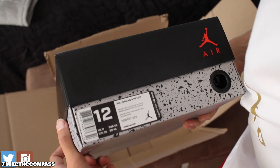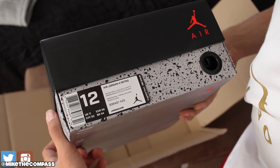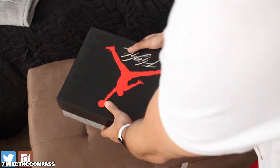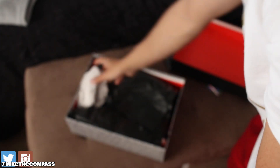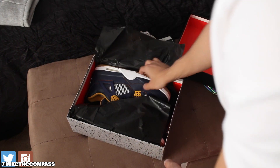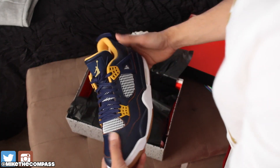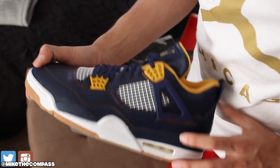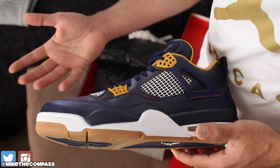Here we go — Air Jordan 4, mid-navy, metallic gold and white. Peep the label, paper — you guys know the usual. And here they go: Air Jordan 4 Dunk from Above, also known as the Marquette Fours — that's kind of what they were rumored as.